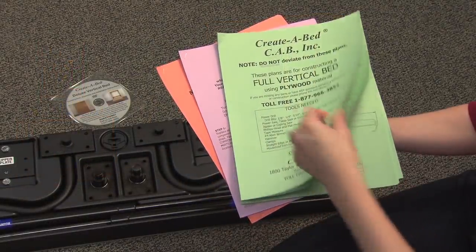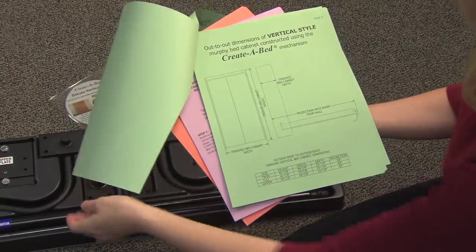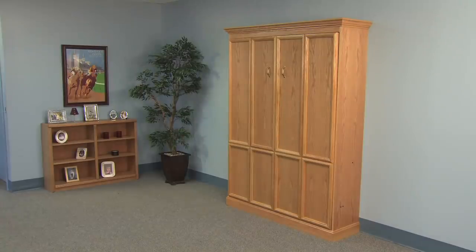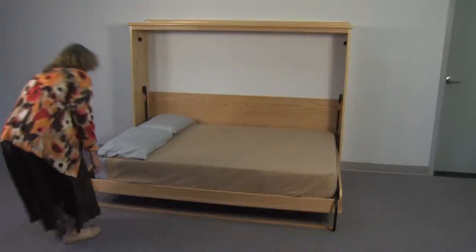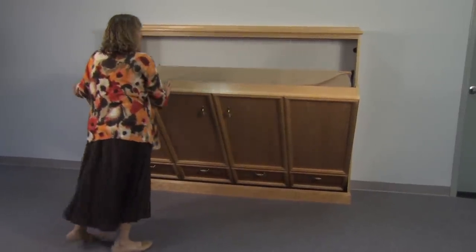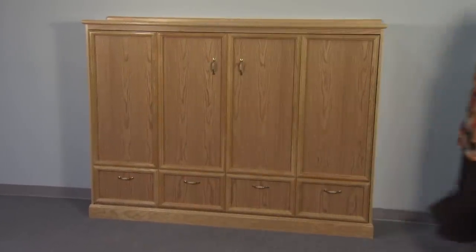The Create-A-Bed mechanism package comes with complete step-by-step instructions to build, assemble and install a Murphy bed in the size you choose. Your bed can be constructed either vertically or horizontally. And you can call our toll-free technical assistance hotline if you have a question about any aspect of building, assembling or installing your bed.